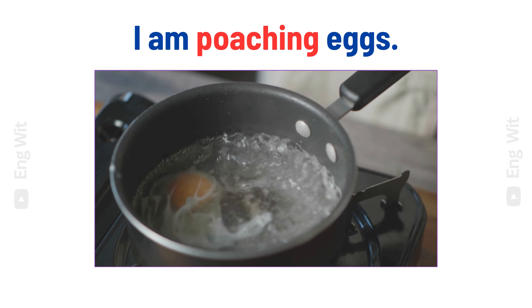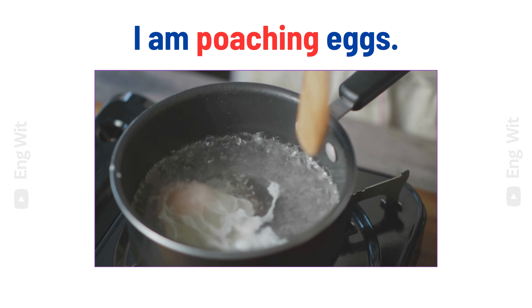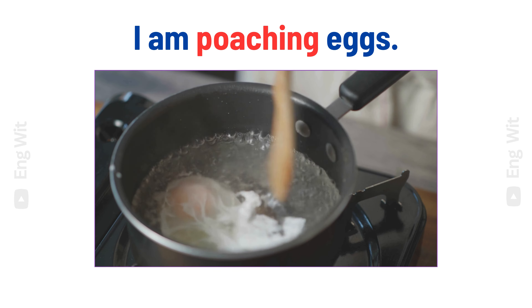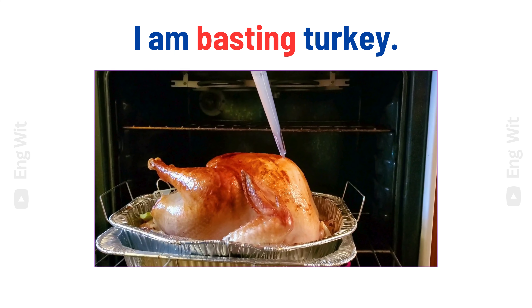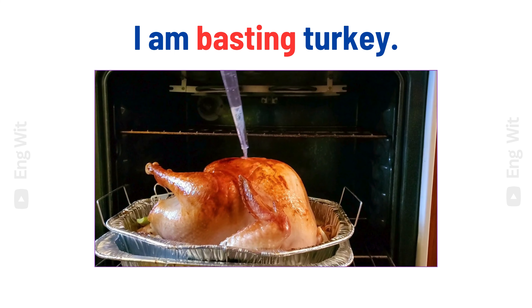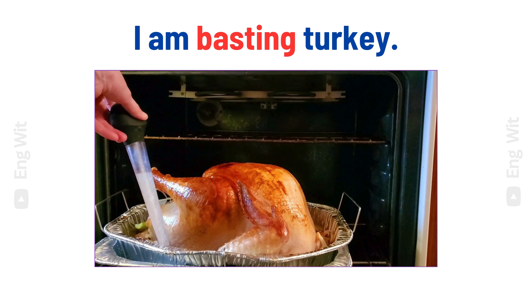I am poaching eggs. I am basting turkey.